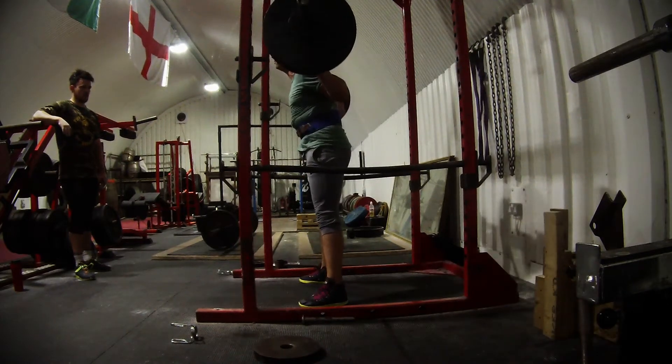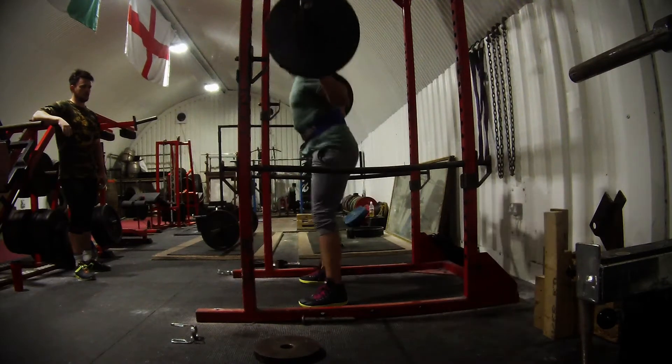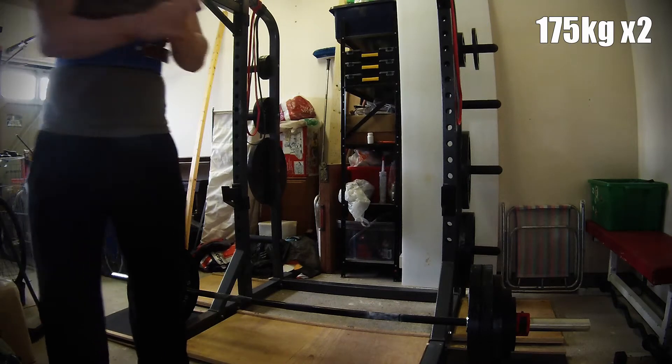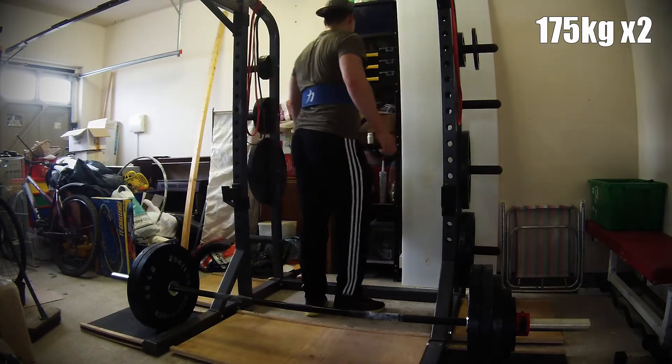I felt the benefits immediately. I did a 5x5 with 80 kilos, which is really light for me, but the change from the competition style just made it extremely tough. So I'm clearly weak in that movement and need to strengthen it.